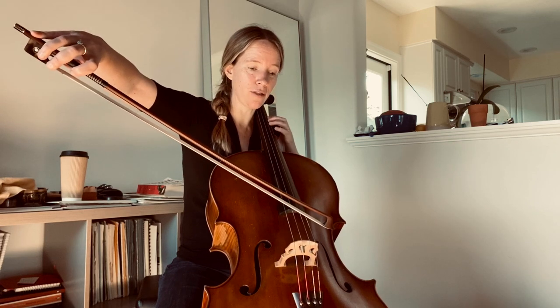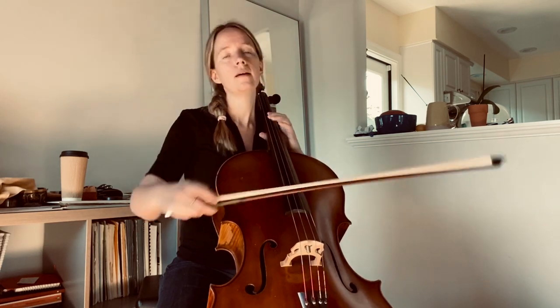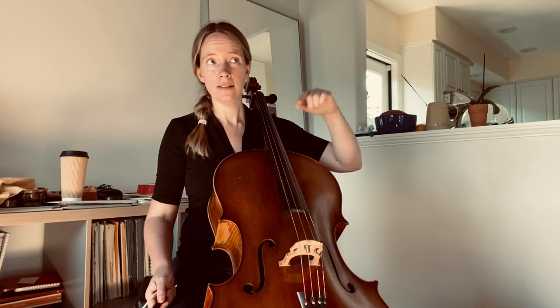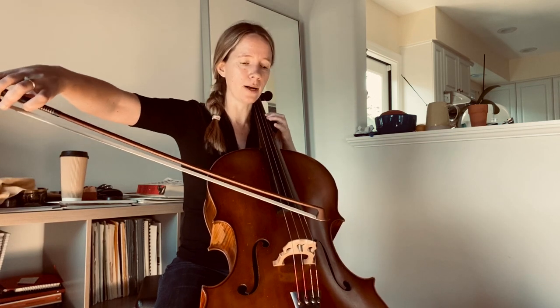So when we get to our third eighth note, we really want to make sure that we have a good flat bow hair there. I think it's good to think about the melodic contour always of what we're playing, but here especially, I think if we lighten at the top of these arches, it's more effective and easier technically as well to play.